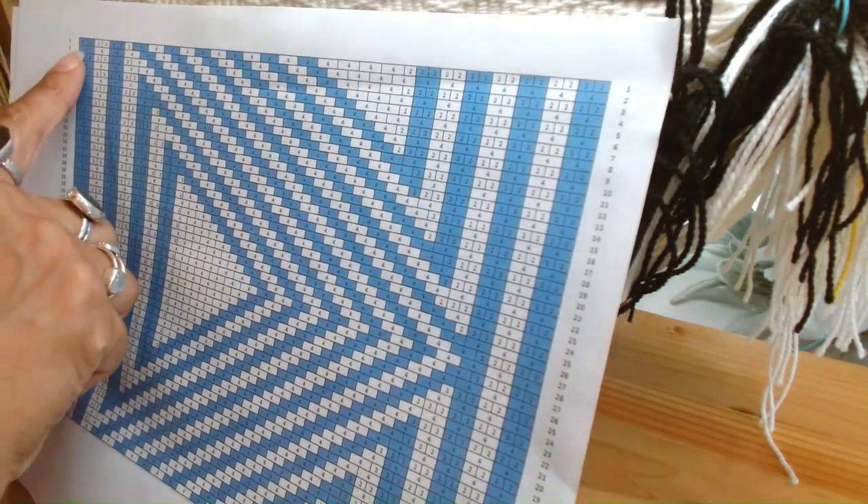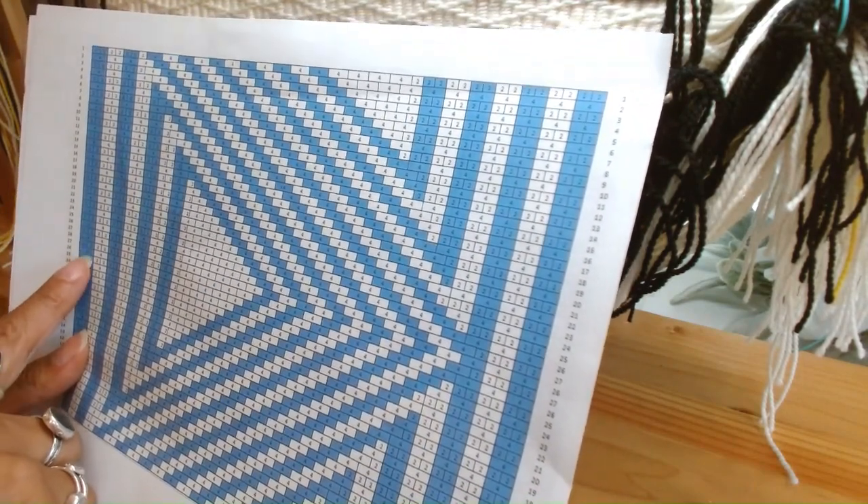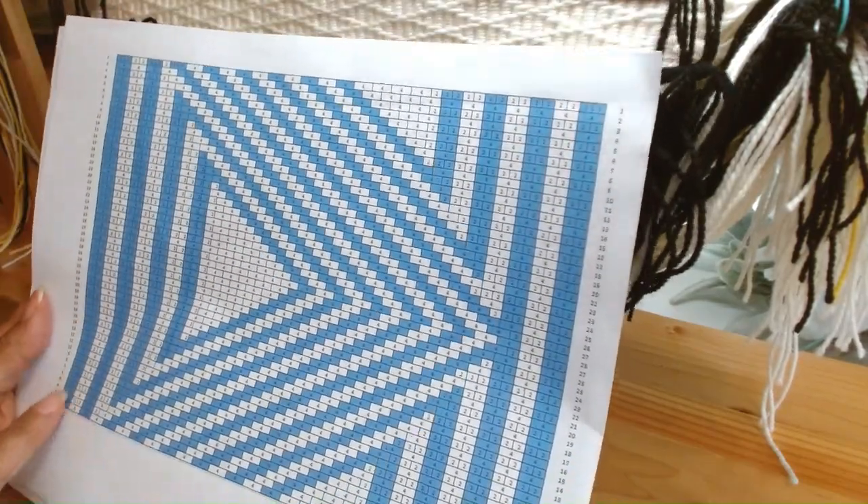The way you do that is 1 through 28, and then you go 27, 26, 25, 24, all the way down to 2.